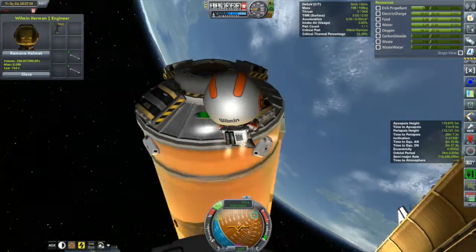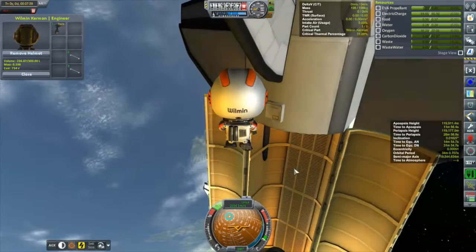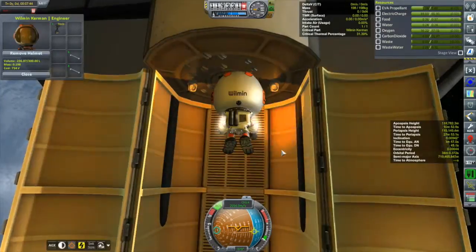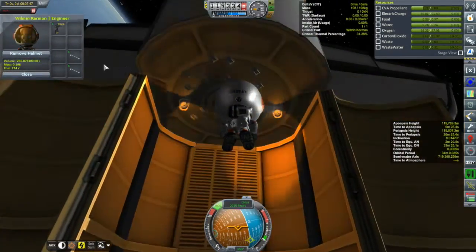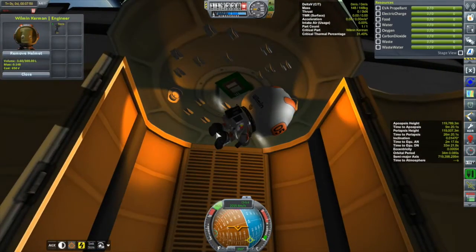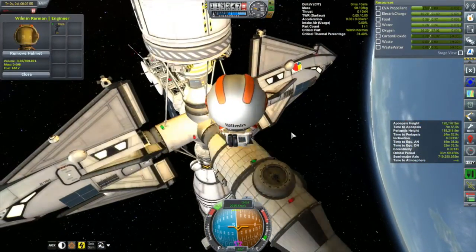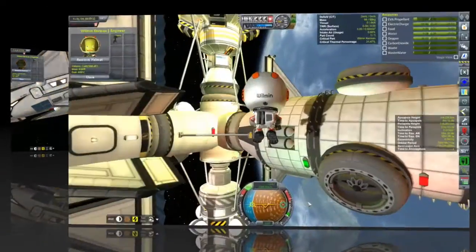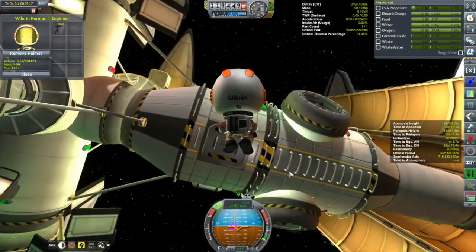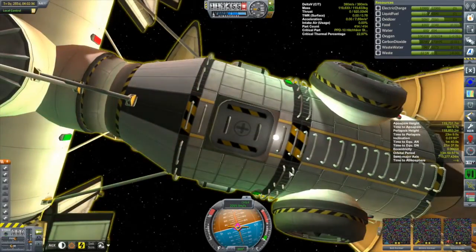Unfortunately with stock struts he can only carry two at a time due to their volume, not their mass. I could have brought a KIS crate to carry more, but I don't think it would have saved much time. Anyway, we've done enough garbage cleaning - let's take a look at the interior of these two MOLE parts. This is the airlock - it's the only way in or out. The interior is a little cramped, only one kerbal can fit, but it's kind of nice.